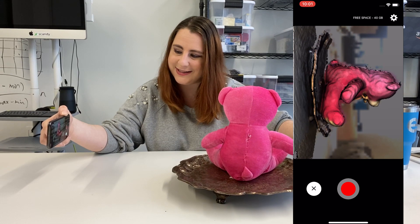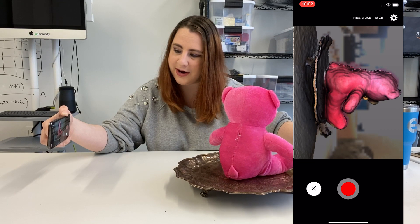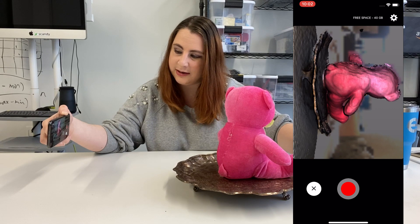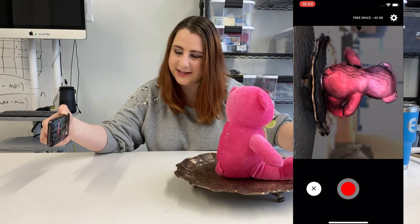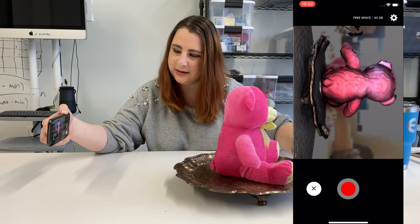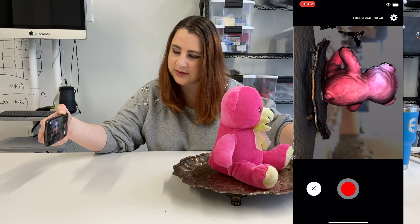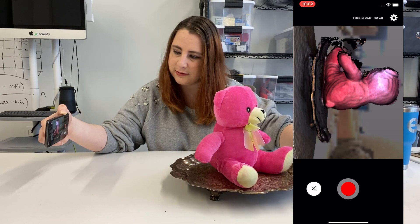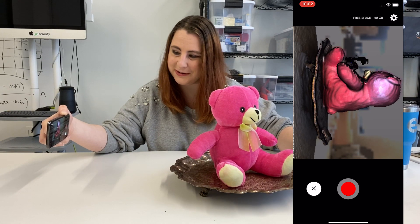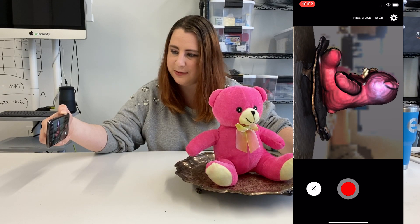The bear is pretty dynamic, so we'll just spin him around. The backside is where it might get a little tricky — he's kind of flat. It did pick up a little bit of background data; you can see it floating in the foreground, but it hasn't affected the scan and it's something we can always get rid of later, so just keep going.